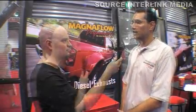Basically, we've come to the show and found that the compact car market and the muscle car domestic market, it's been pretty slow, steady growth. But the diesel market has come on very, very strong.